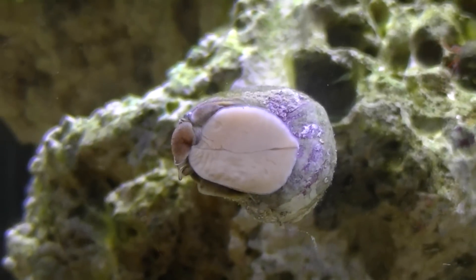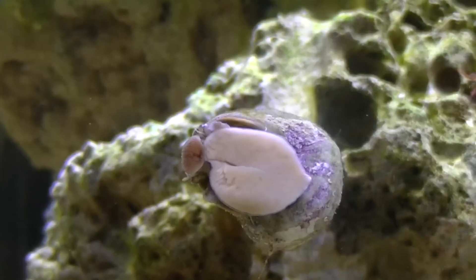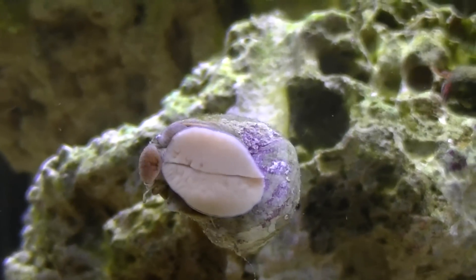So here I have a turbo snail — I think it's a Mexican turbo snail — and I just was watching it on the front glass. I thought it was kind of funny; you can kind of see how he moves.